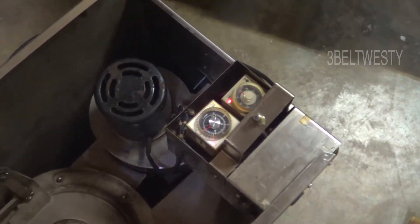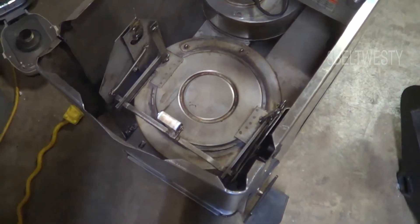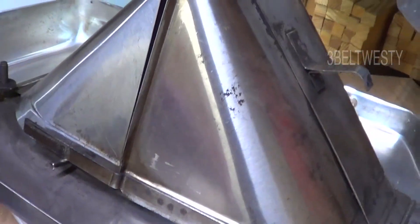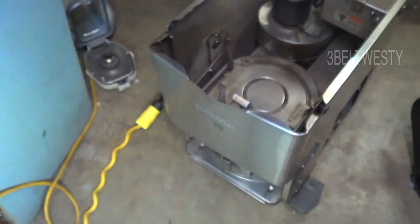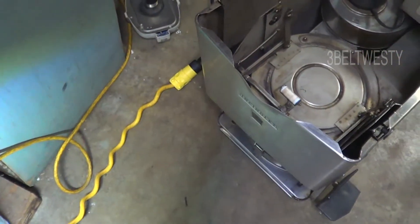The way this works is when you're done your business, it drops down inside there. A wax paper piece - there's a set of covers like this. This is upside down. This opens up, drops down in there. Of course, there's the traditional lid. And that's the incinerator right there.